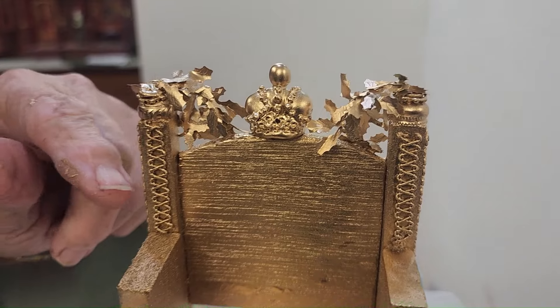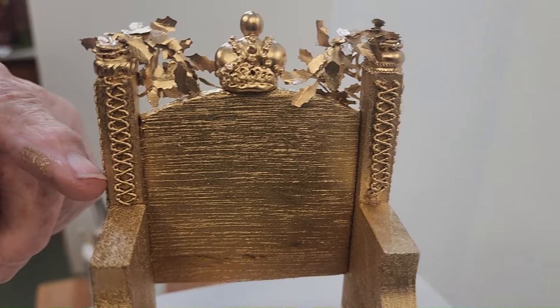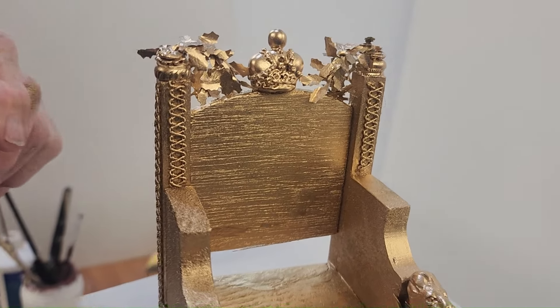I also used something that was actually material for making straw hats, but I thought it made quite a nice little detail for carved wood.